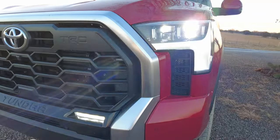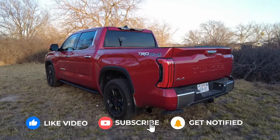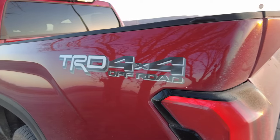Welcome to the Texas Truck Channel. I'm Brian and right behind me we have the 2022 Toyota Tundra — the new one. This is the Limited CrewMax shortbed four-wheel drive with a TRD Off-Road package, and that's the all-important part.